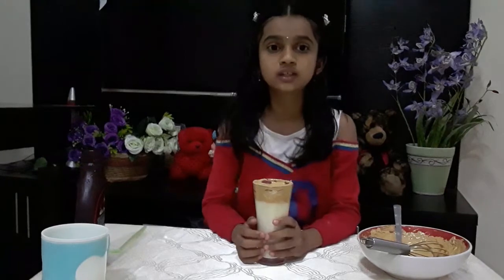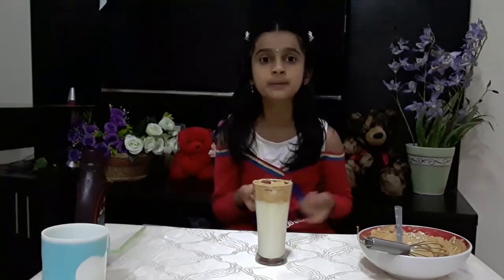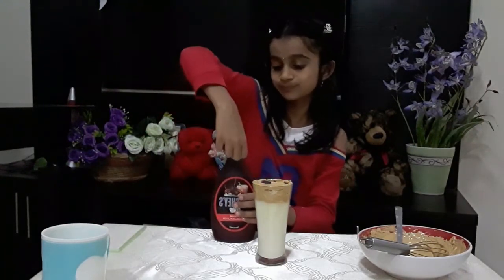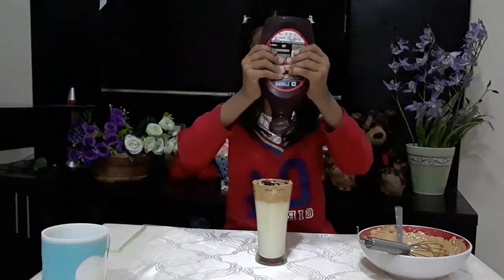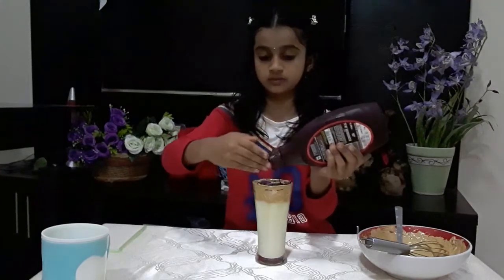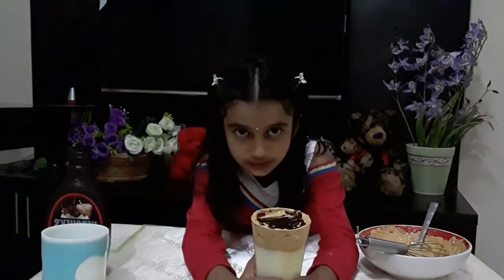The next thing is to put syrup. You can put chocolate syrup, caramel syrup, or strawberry syrup — but I'm putting chocolate syrup. Now I've put the syrup, you can see it, right?